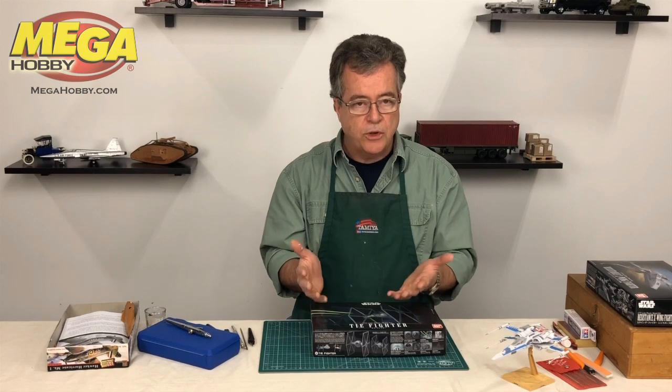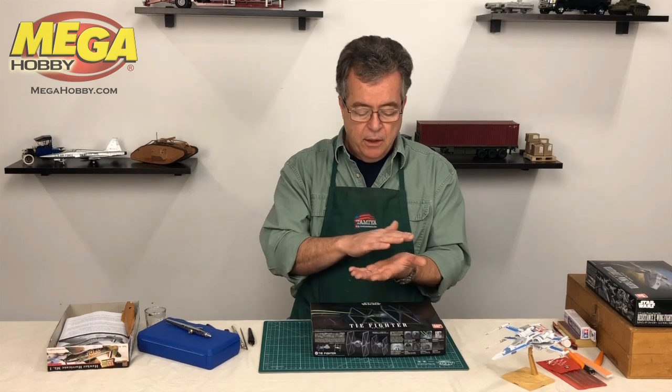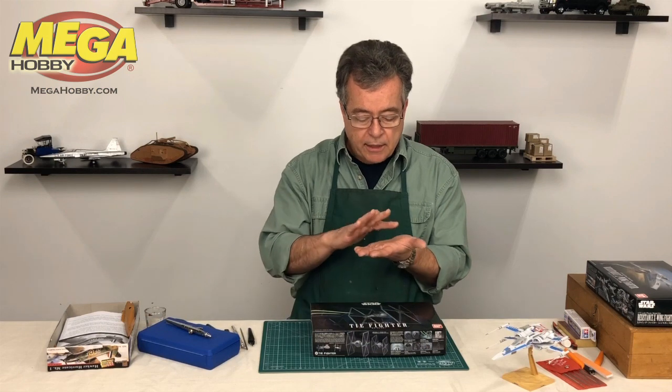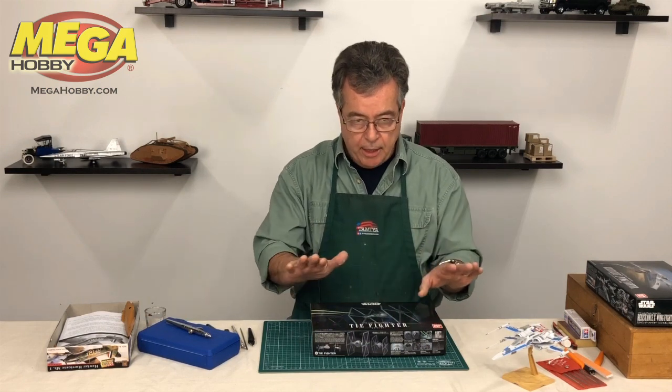Water transfer or water slide means the decals are printed on a sheet. You cut them out, dip them in water for a while, and then they slide off — they have an adhesive on the back and they go on the model.